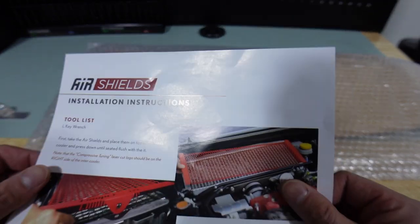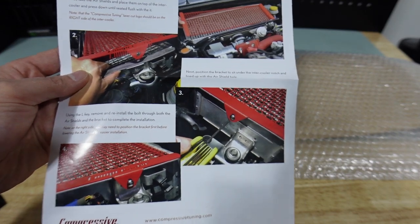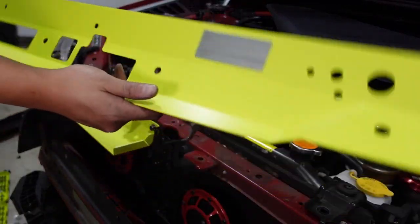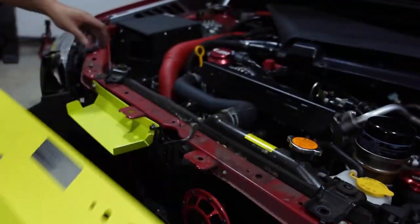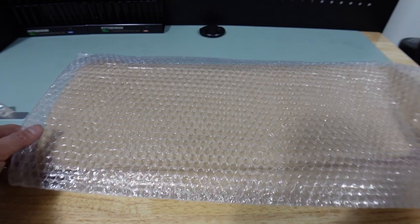We got one of these air shields from Compressive Tuning. They make a lot of stuff for engine bays, and I actually had a couple parts from them on my WRX. I had the smart flow shroud, which directed air to the intake, as well as the fender shrouds just to add a little bit of style to the engine bay. But let me just open it.